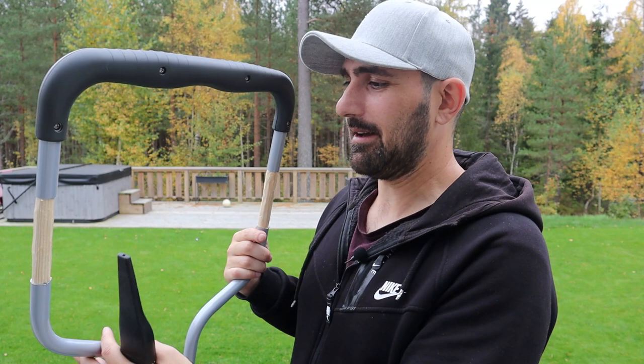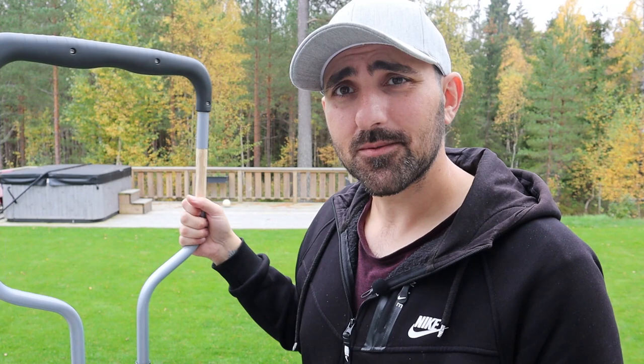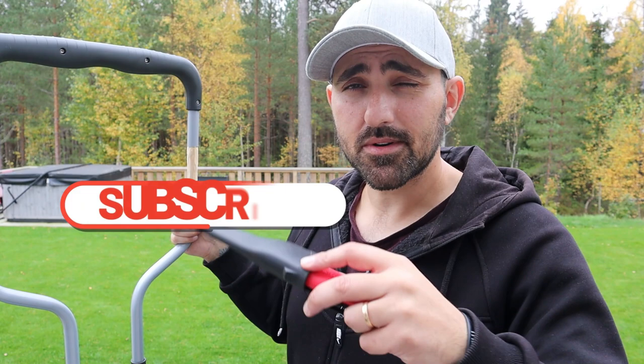Alright, that's it for today. We saved my back! I hope you liked the video and found some value in it. If you did, remember all the YouTube stuff — like, share, subscribe. I'll see you in the next one. Bye!